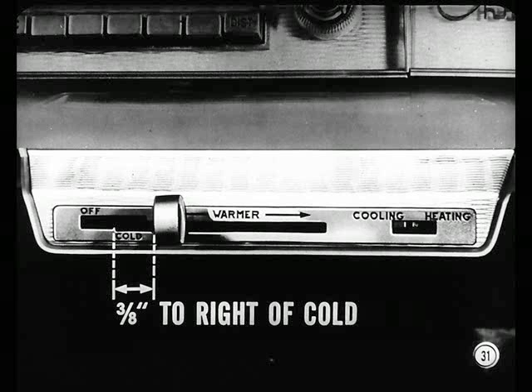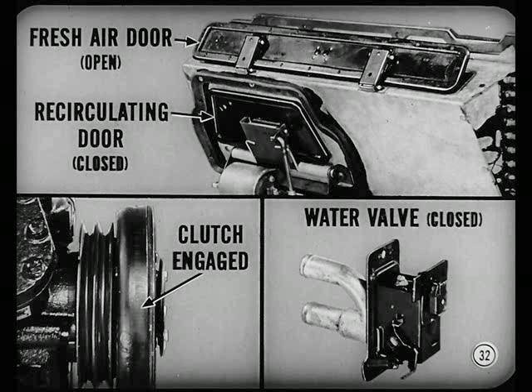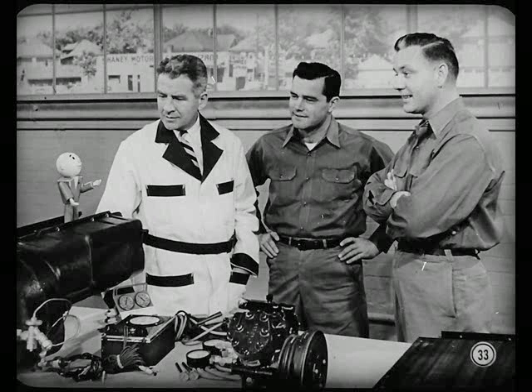You also want to check control operation with the temperature lever moved three-eighths inch to the right of cold — the position for maximum fresh air cooling. With the lever there, the fresh air door should be open, the recirculating door closed, the clutch engaged, and the water flow valve should still be closed. If all those things take place, the controls are doing what they should to provide maximum fresh and circulated air cooling.